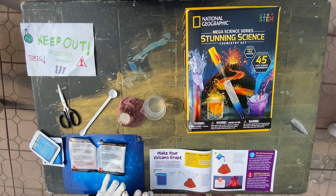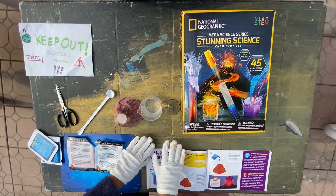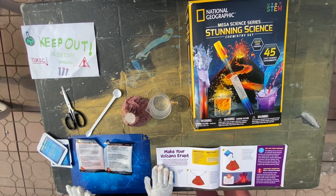We're outside. It's nice weather. And we have protective gear — gloves and safety goggles. Now we're going to explore the volcano.